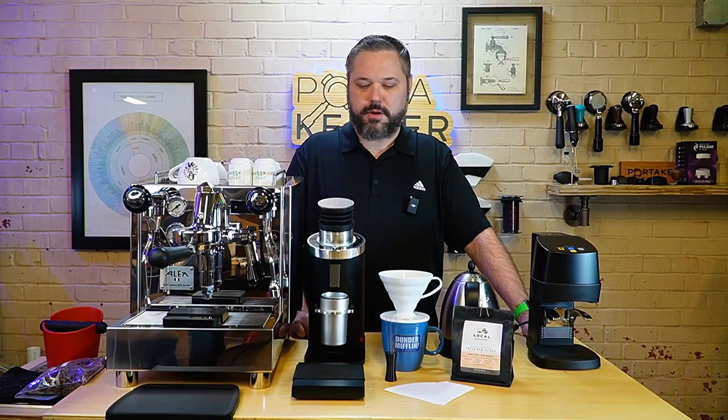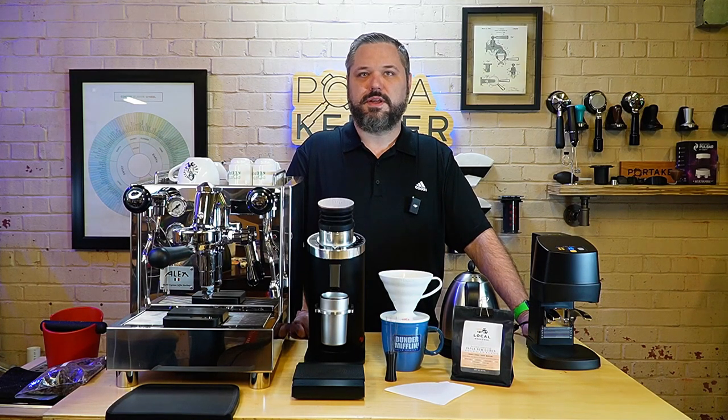Hey guys, welcome back to the Espresso Outlet YouTube channel. My name is Barrett, and today we're going to be playing with this DF64 Gen 2. I've done several videos and played with this grinder for several days for espresso, but I want to do some pour overs.